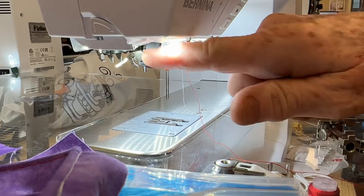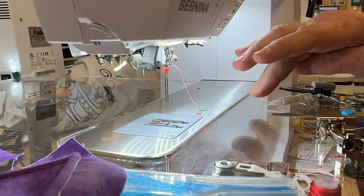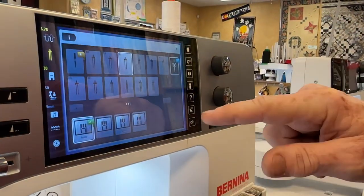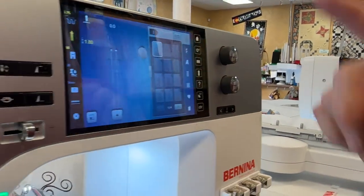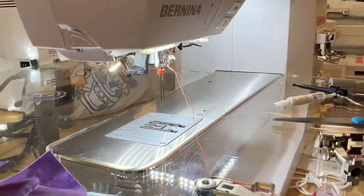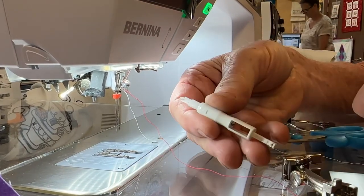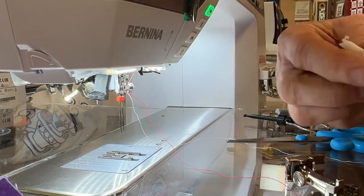You cannot use your needle threader on this twin needle — don't even try it. On an eight series, you would come up to the screen and tell the machine it's a 4.0 twin needle and it wouldn't attempt to thread it. I sell a lot of these needle threaders — this needle threader comes with the new L8 series sergers. It's a Bernina needle threader; it's really nice, and I'll show you how it works.